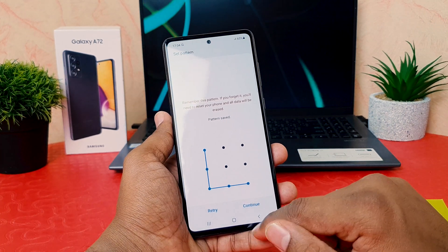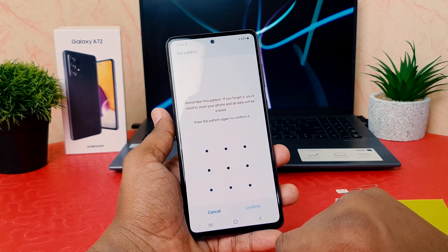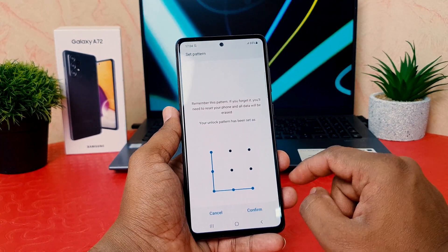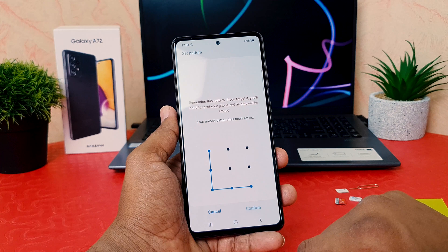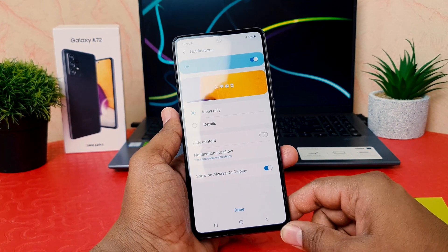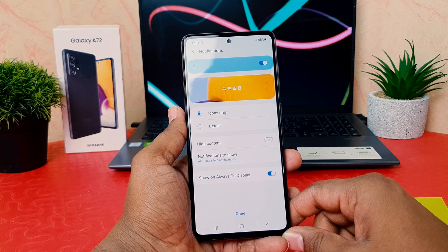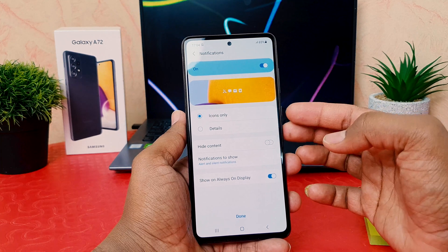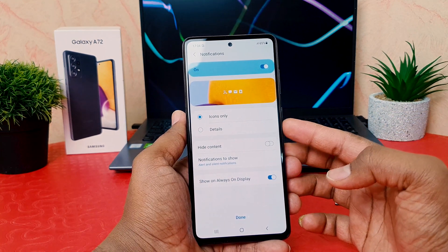After drawing the pattern, you need to click Continue, and then draw the same pattern again to confirm it. You need to draw the same pattern again and then click Confirm. You can see I have successfully set the pattern on my Samsung Galaxy A72.